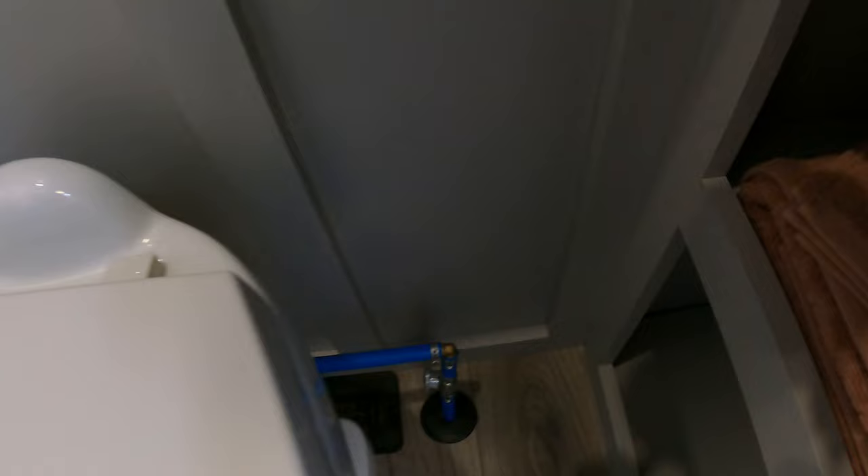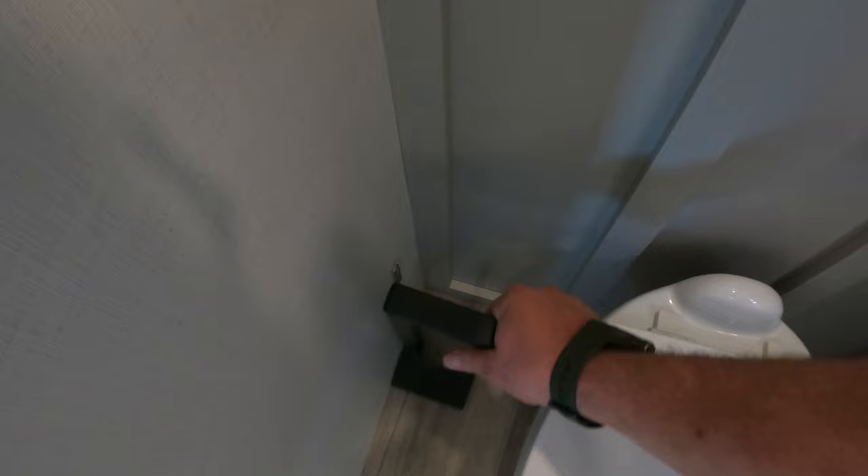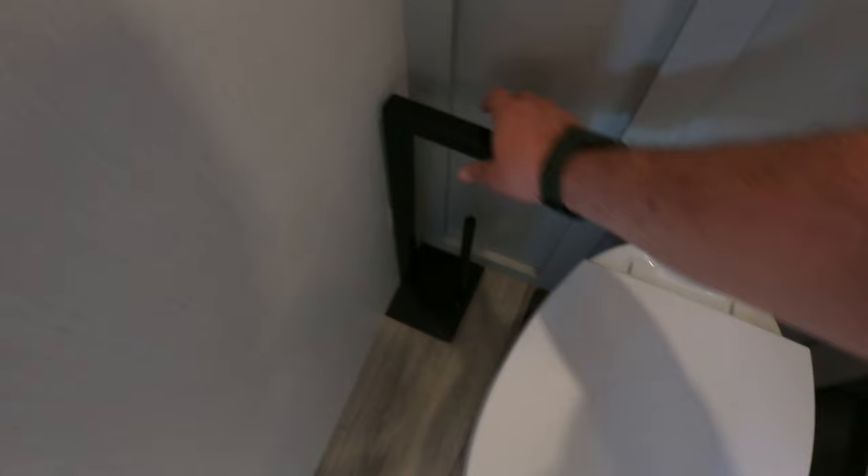Brass fittings throughout the coach. You're going to see brass fittings throughout this coach as well as shutoffs to every major area — that's a huge deal. Another thing I really love: your toilet paper holder is on a magnetic catch. You can bring it out here if you want, or if you're going down the road just leave it there — magnetic. I just love it.